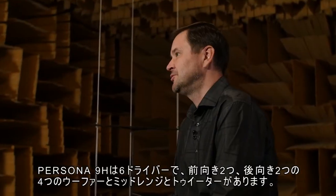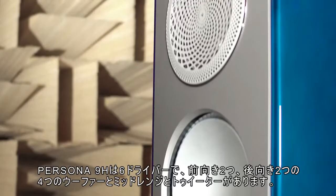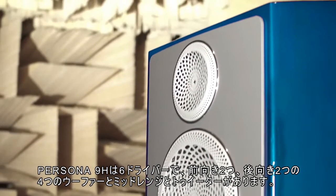The Persona 9H includes six drivers: four of them are woofers — two facing forward and two rearward — plus a mid-range driver and a tweeter.